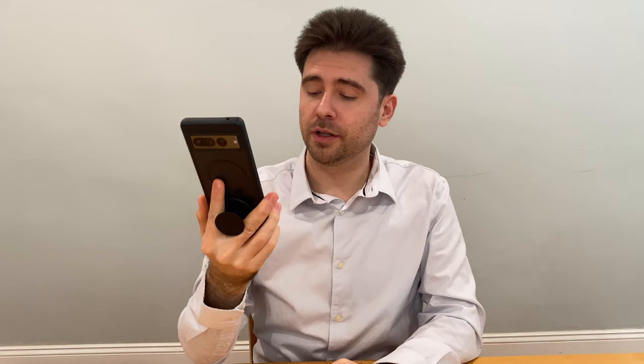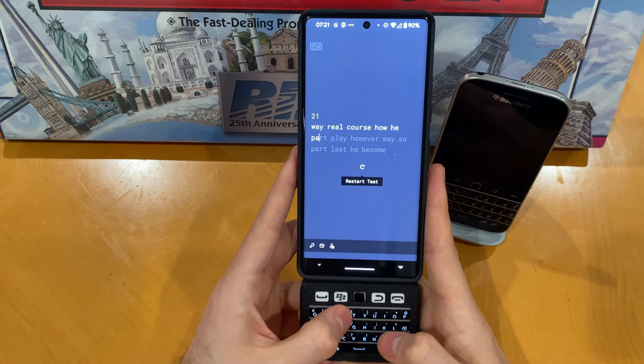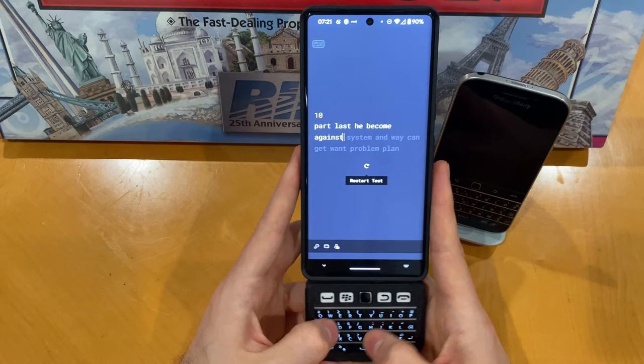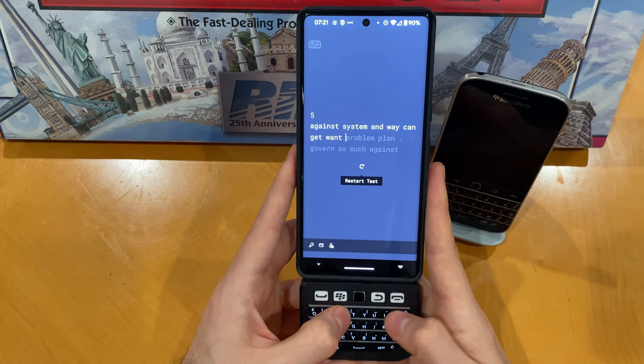Thank you all for watching. Before I leave you with a typing demonstration in Monkey Type, I wanted to say I'm extremely happy with this setup. I'd love to hear your feedback on either my firmware or my setup and ways I can improve it. I'm able to take it in and out of my pocket by the keyboard itself, I can easily detach it, and from what I can tell it hasn't impacted my wireless charging at all. I'm averaging about 60 words per minute with pretty good accuracy. Microsoft SwiftKey is fixing any typos I make outside of Monkey Type. Please feel free to drop by the GitHub or the Discord — I'd love to see any firmware you all make.